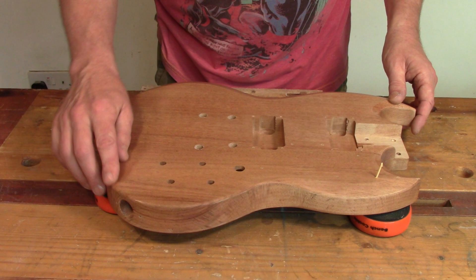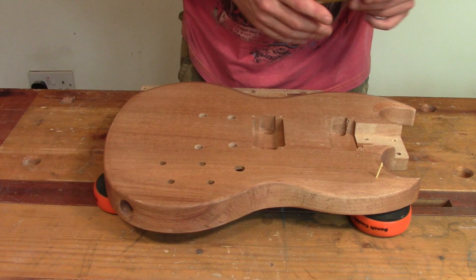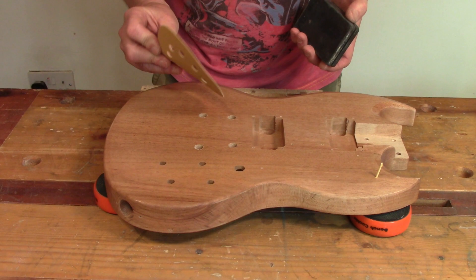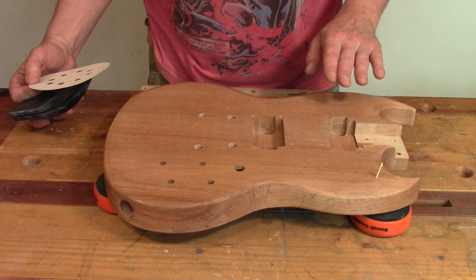The body has a sealer on it and I need to remove this for the stain to have any chance of adhering — if I don't get it off properly it's going to give me a blotchy finish. I've got a sanding block and sanding discs, starting with 80 grit to take off the bulk of the sealer and leave a nice flat finish, then working up through the grits to refine it.